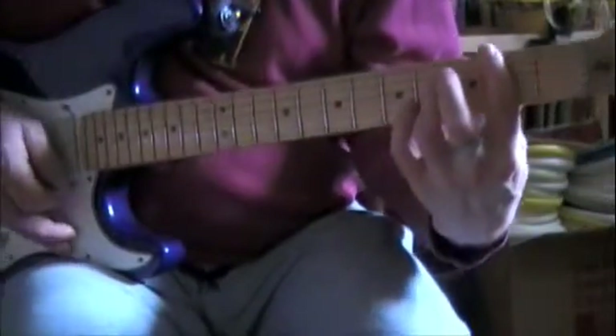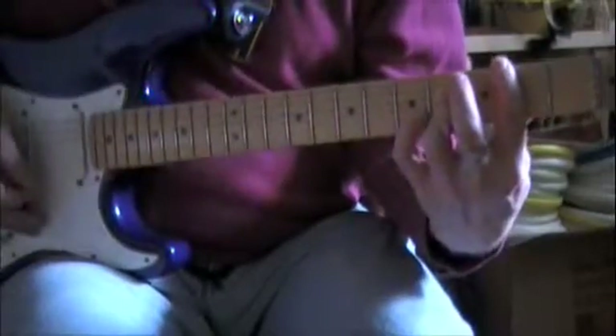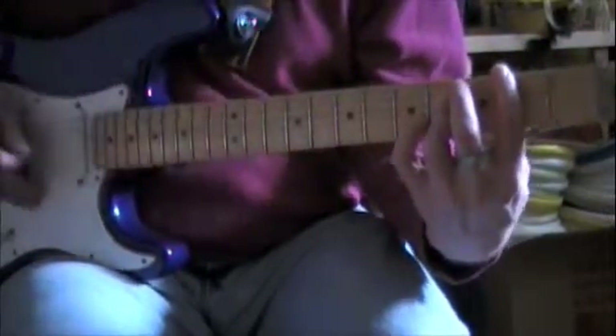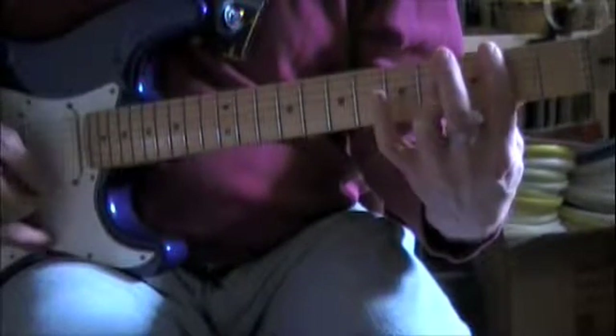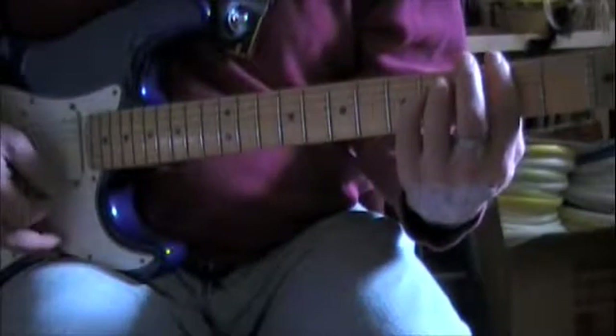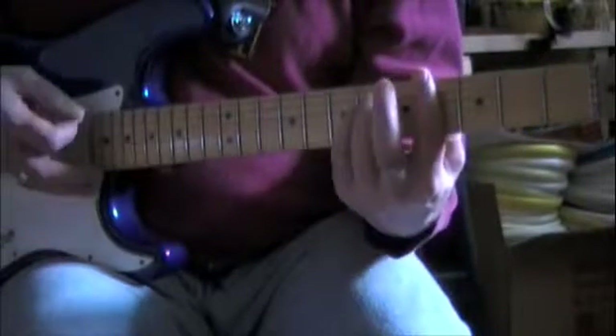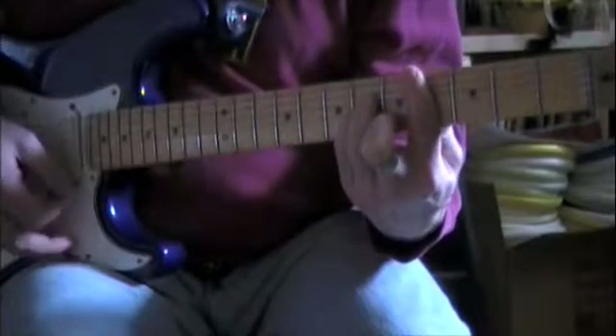You suspend it, and your pinky there on the fifth fret on the B string. So it's one on, two off, F sharp minor, G sharp minor — I'm sorry, G sharp minor, C sharp minor.